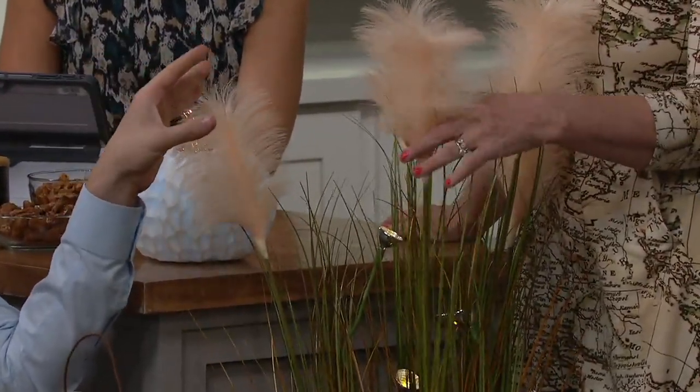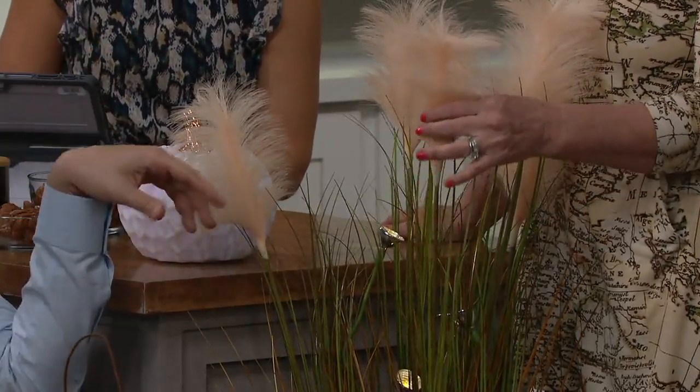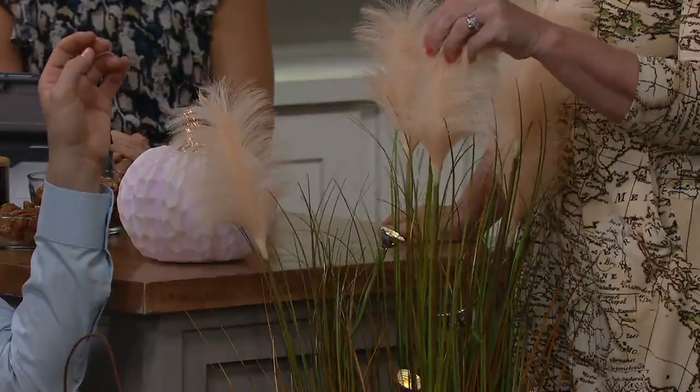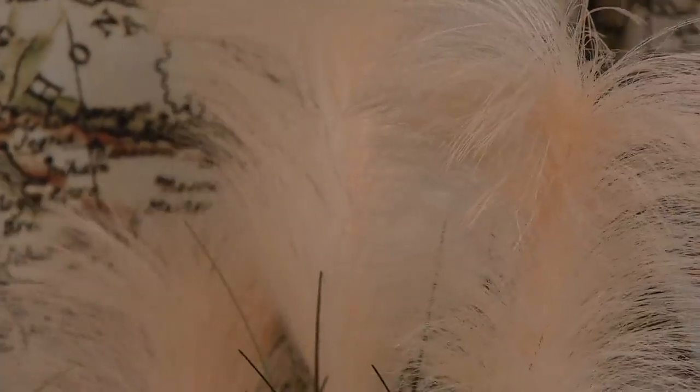Today we have them for you on EasyPay — three payments of $16.04. Now there are three choices. This one is the pampas grass, and it has that beautiful plume that's like a peachy, creamy color — almost a blush, I would say.